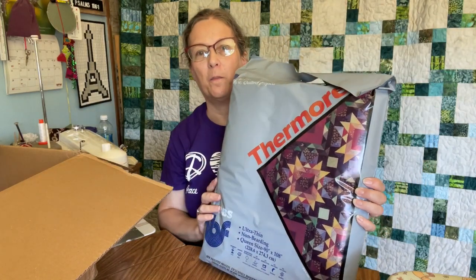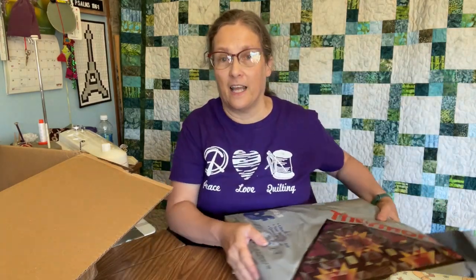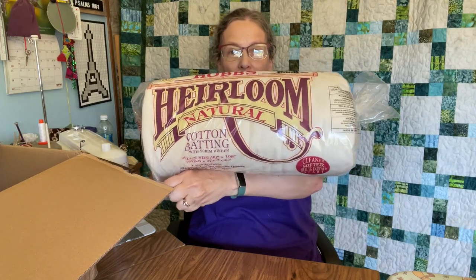I'm going to start out by showing you box one, which I have here on my table. First of all, we have some Thermor Batting, and this little package is a nice queen-size batting because the Thermor Batting is super thin and light, and it's just a delight to work with. That's a queen-size, and we have a queen-size natural cotton batting with scrim, which is one of my favorite battings. It's just a nice all-purpose batting for any project.